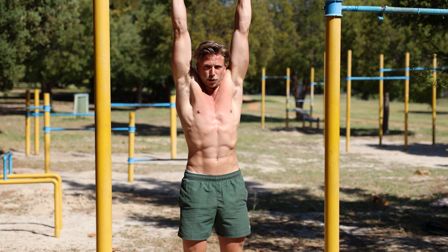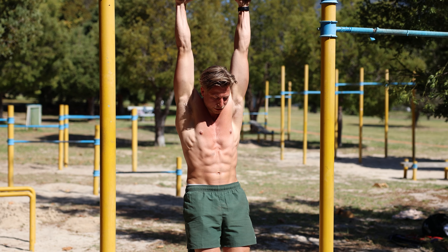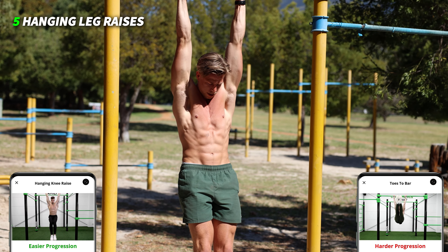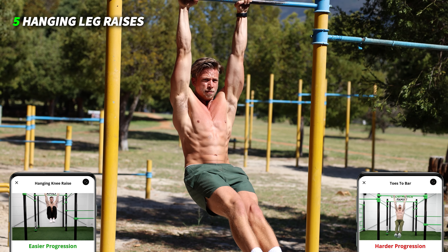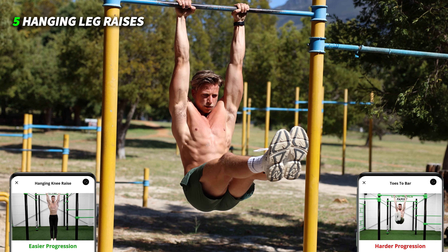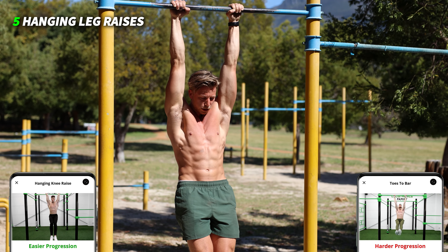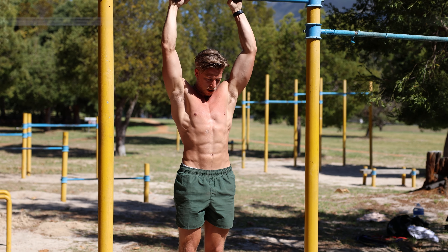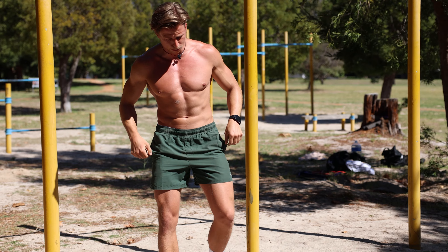Leg raises — grab the bar in a pronated grip, get your knees and your feet in front of your body: one, two, three — use your hip flexors, lower abs muscles — four, last one, five.